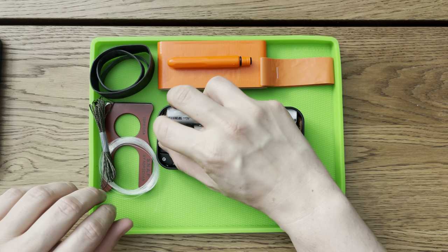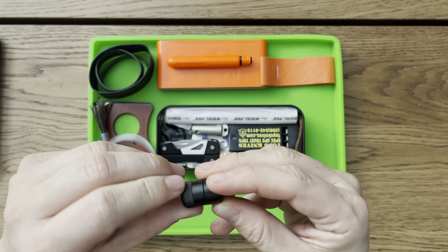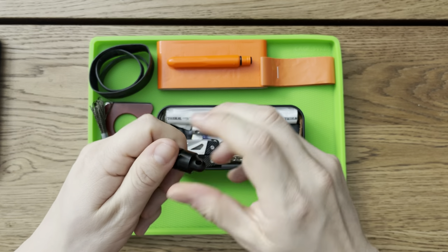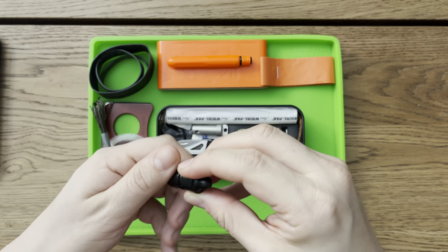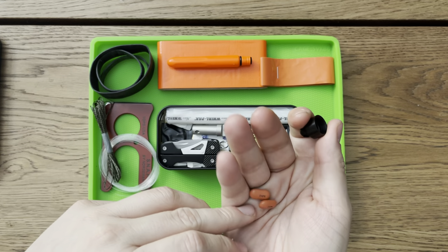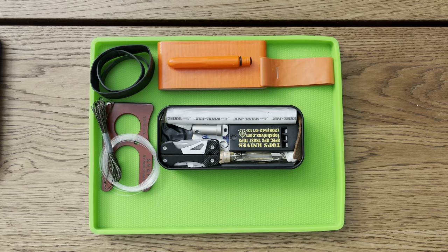In here it looks like this is — I think these are the County Comm Pico pull, maybe a different version that looks similar. Opening it up, it looks like these are probably Advil — yeah, Advils, and I'm sure those are expired as well. So I'm going to go ahead and dump those off to the side.